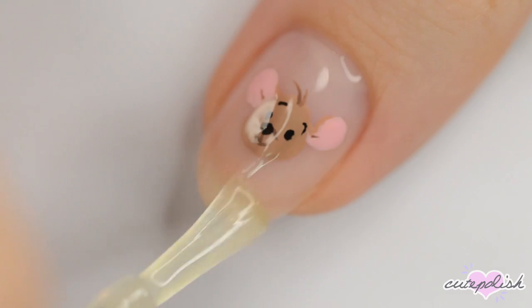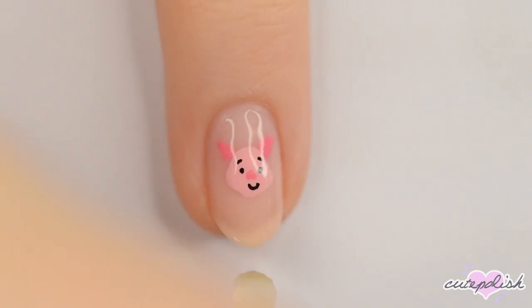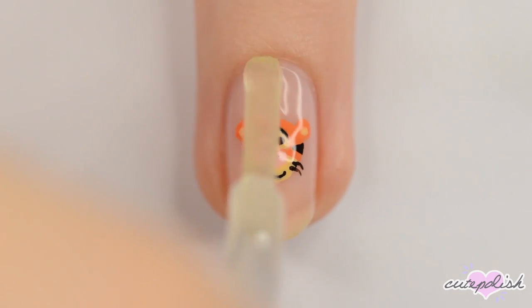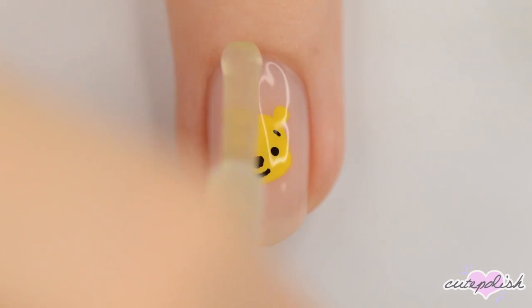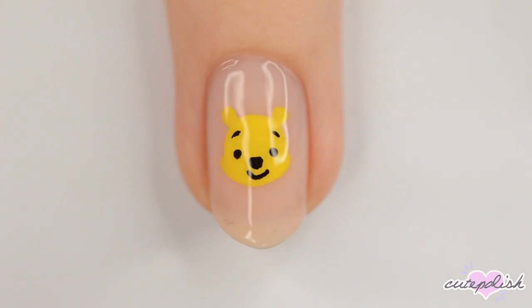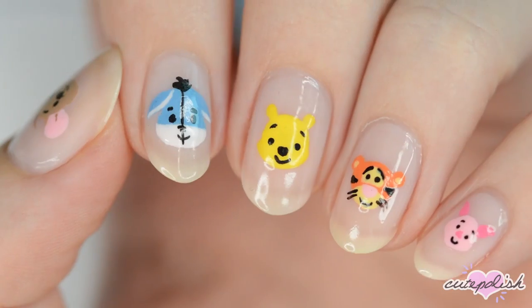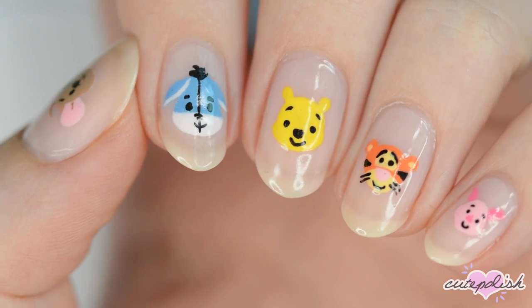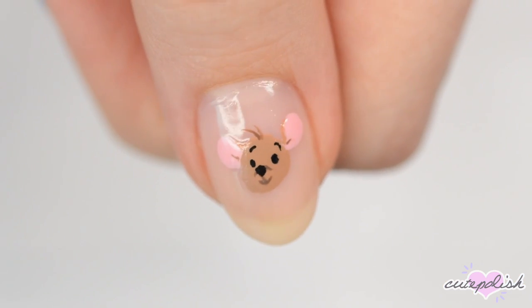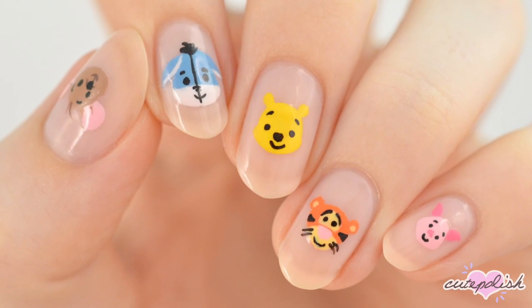Finally, finish off with a fast drying top coat to seal in your design and add a beautiful shine. Which character did you like the best? Let us know in the comments below. You can watch more videos on CutePolish by clicking these boxes here. Subscribe to CutePolish for a new video every week by clicking this circle.